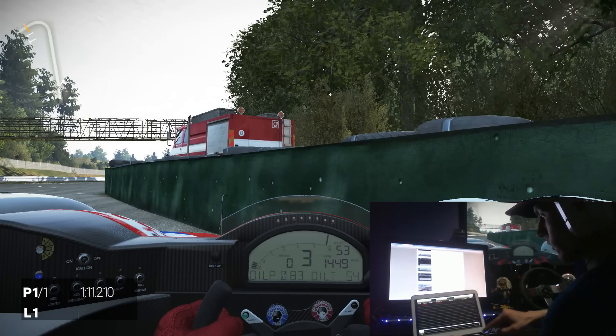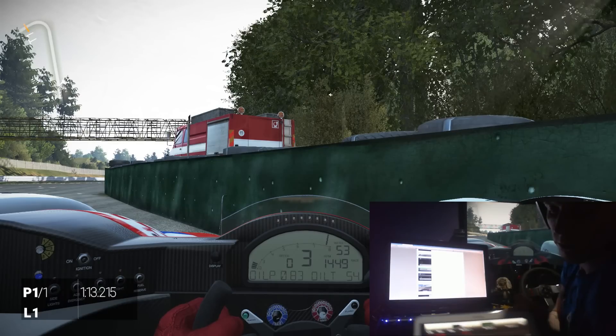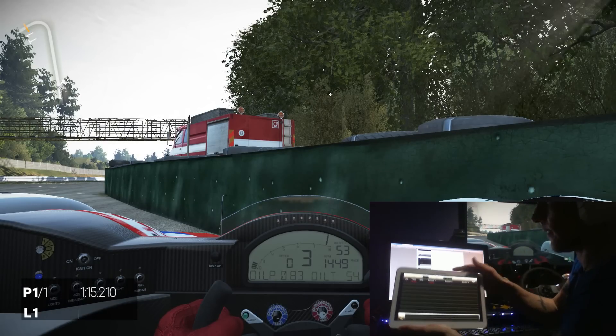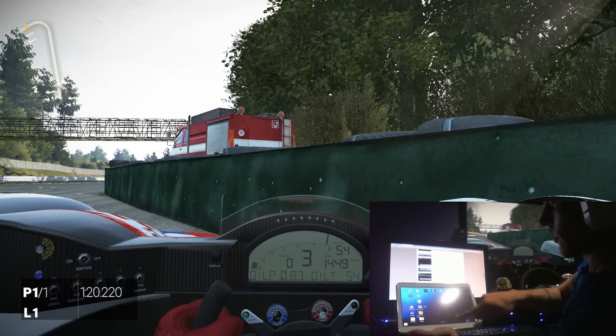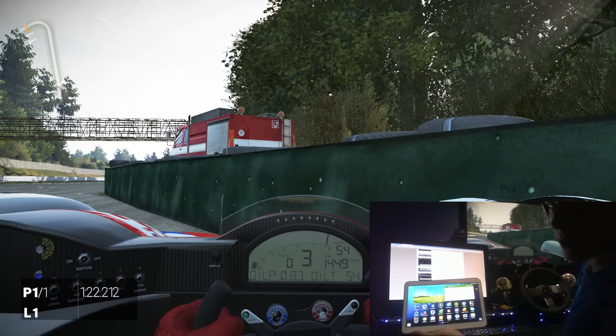This shows all your laps that you complete and your lap times. But yeah, it seems like a really cool app guys — three pounds!